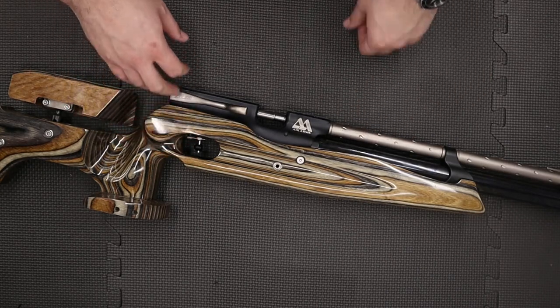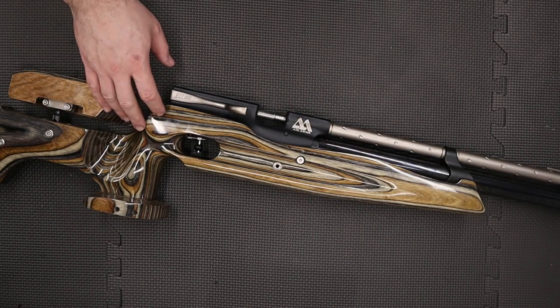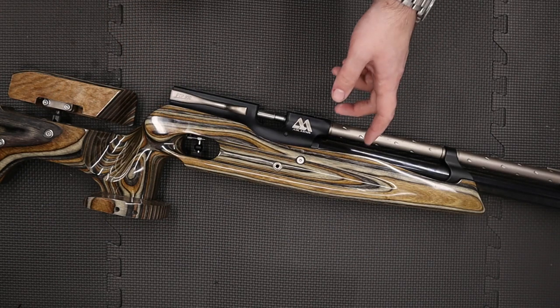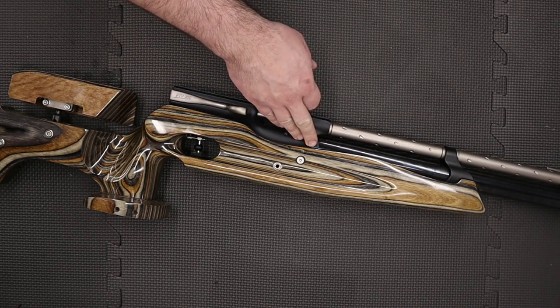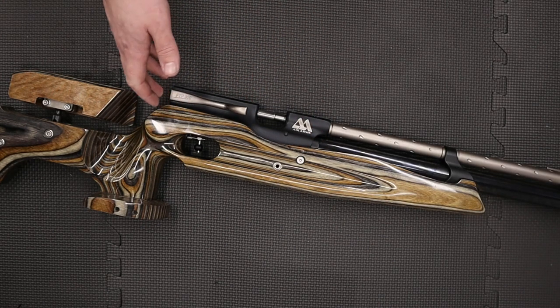Hi there guys. I've got a video here for you today on an FTP900 and in this one we're going to be rebuilding the regulator. This particular rifle isn't one of mine — a good friend of ours has just bought it, although unfortunately every time he goes to fill it up, air just leaks out the atmospheric roof hole in the side of the regulator. So he's asked me to take a quick look and rebuild it, and that's what we're going to be doing in this video.